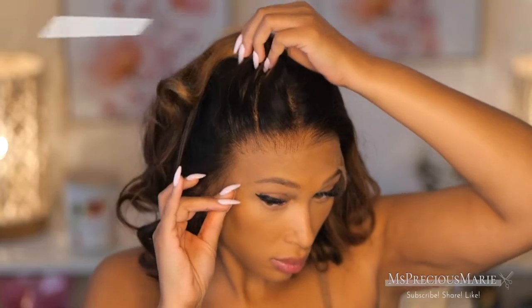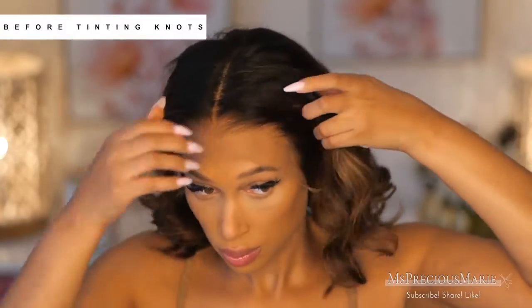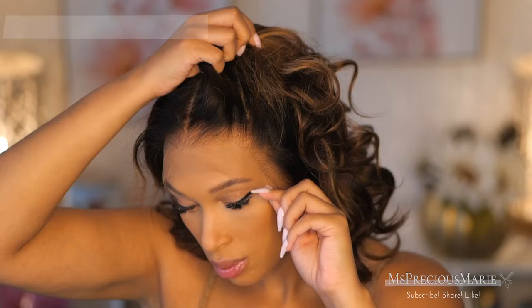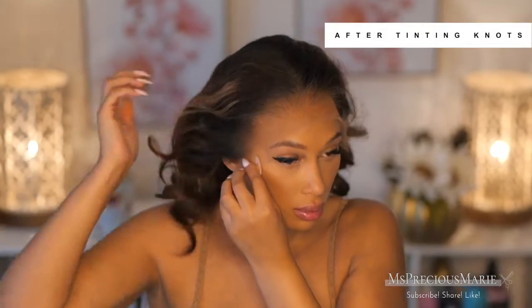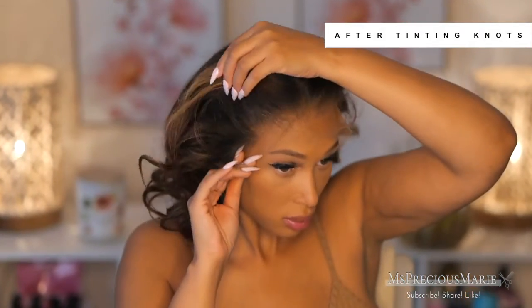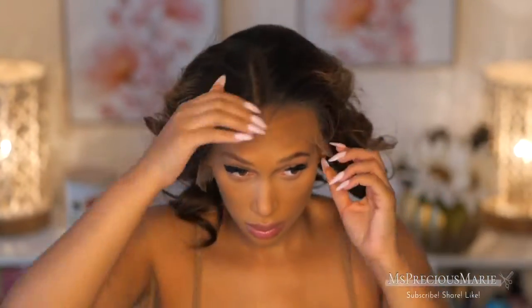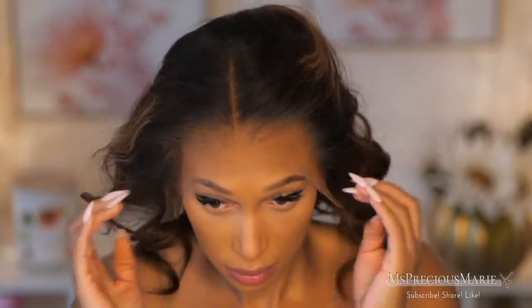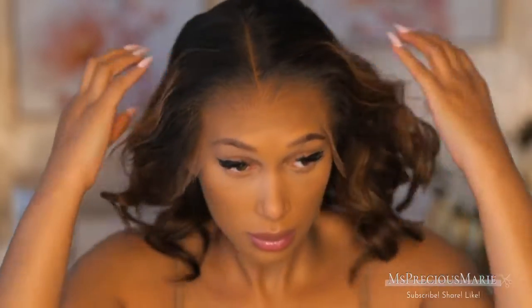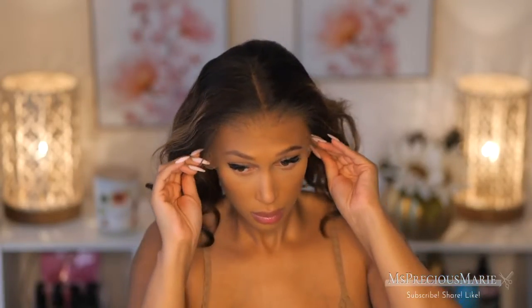I've gone ahead and plopped the wig on my head. I made sure my hair is as flat as possible underneath, and your natural edges should be pushed out of the way. This is what the hairline looks like straight out of the box — it has a beautiful natural taper. You can pull it further down if needed, and with thinner hairlines you can bring it down a bit further without it looking thick and unnatural.